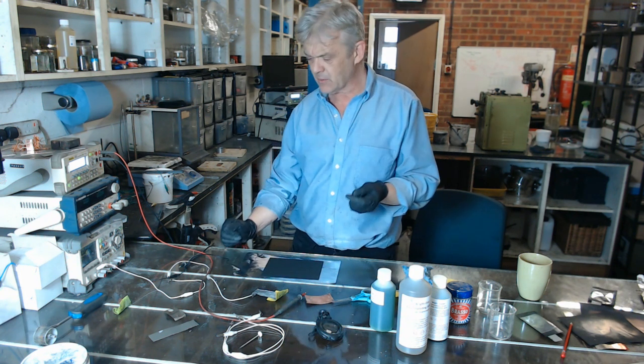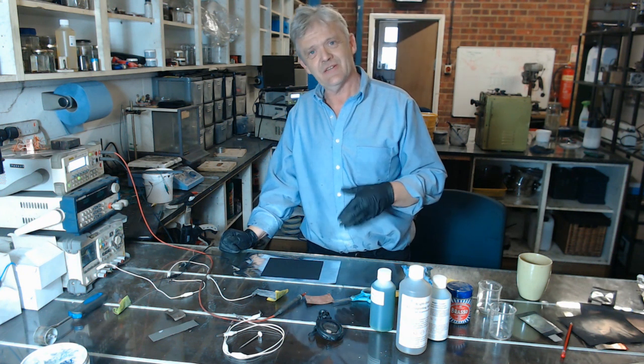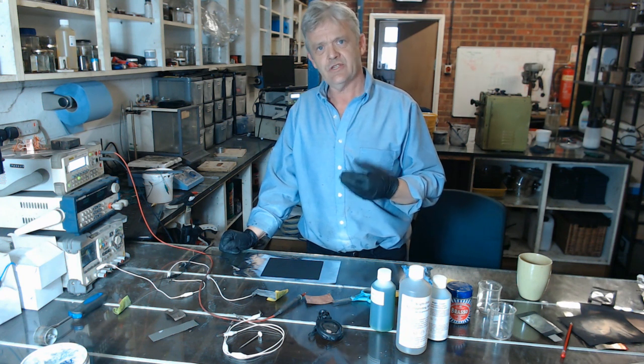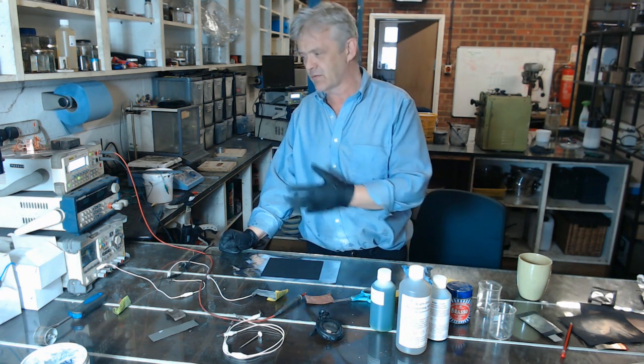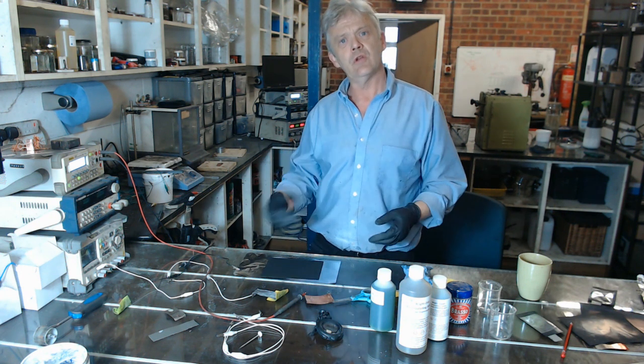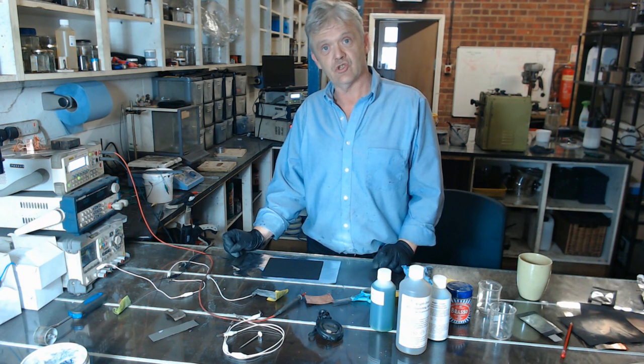Metal plating is something of a mysterious art. It's quite difficult to get right because there are just so many variables: concentration, temperature, and current density — that is the amount of current you apply per surface area. An awful lot of things come into play when metal plating that make it quite difficult to get a really nice job really quickly.